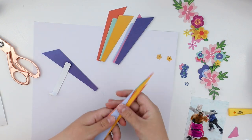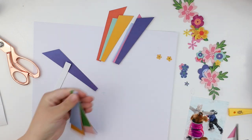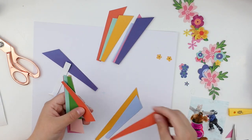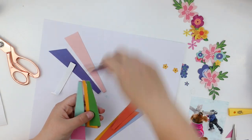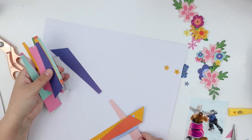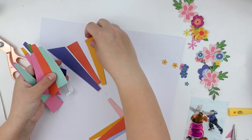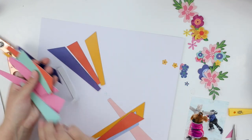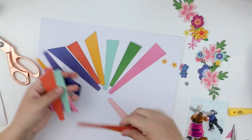I'm going to find, or at least try to find, a design which shows these beautiful colors in a way that similar colors are not placed next to each other. So let's see how this goes.